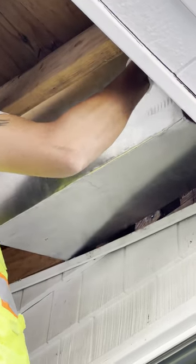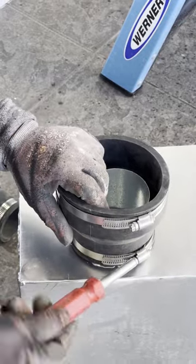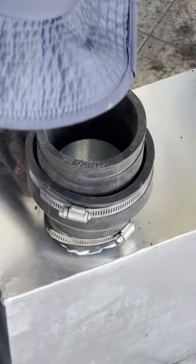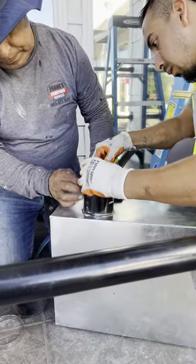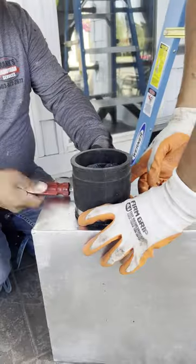The way we removed it is we cut around the top to better access the metal scupper. Once we cut around the perimeter, we were able to remove it, take out the gasket that was securing it to the drain pipe, and then easily remove the scupper.